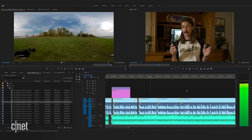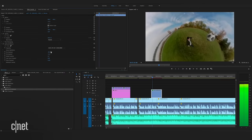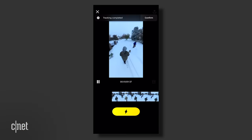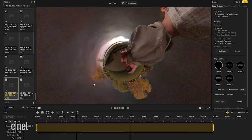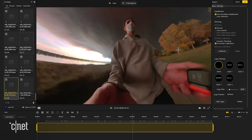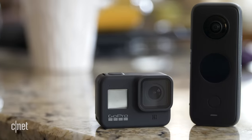Footage from Insta360 cameras works pretty seamlessly with the GoPro FX Reframe plugin for Adobe Premiere, so you can edit your 360 footage in Premiere itself. Now is probably a good time to mention GoPro. I have a GoPro Hero 8 Black and I use it a lot — I've never actually used GoPro Max, GoPro's 360 camera, but it's roughly the same price as the ONE X2. My experience is that GoPros are a little less buggy, but with a GoPro you don't have access to the Shot Lab, the AI editors, and all the fun accessories that you get with Insta360. So make of that what you will.